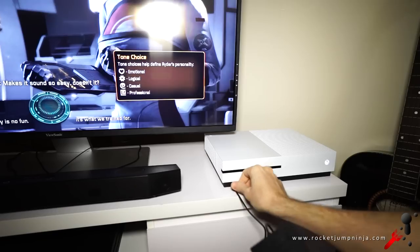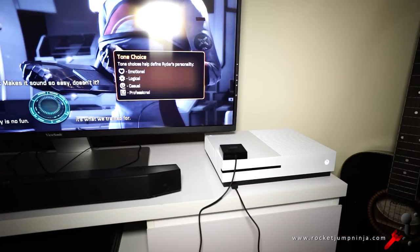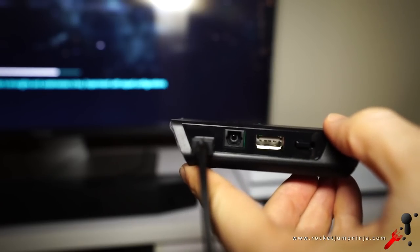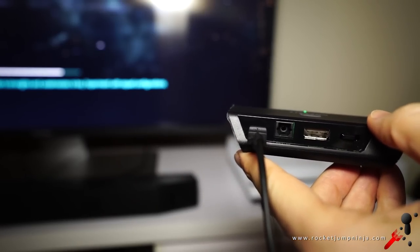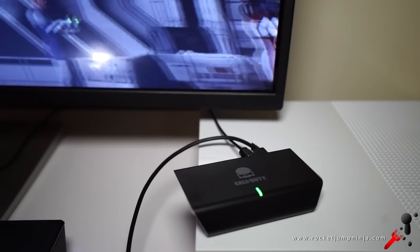I've done most of the testing on computer because that's where I have freedom, but I did test them with the Xbox One S. It was just plug and play with the Rig. With the Astro A20, I had to plug in the USB and optical audio cable just to get the sound — it wouldn't work without both. But they do both work with Xbox One, no problem there.